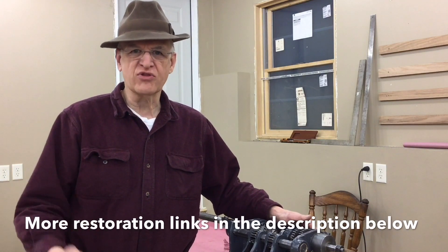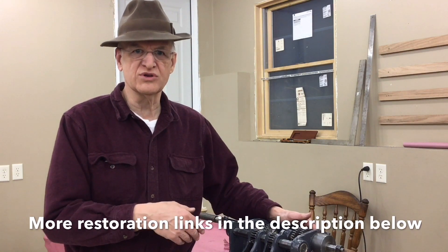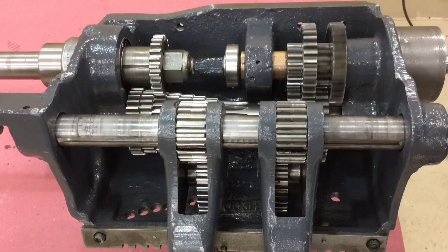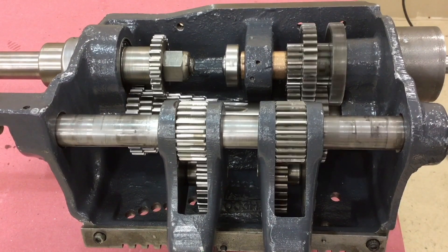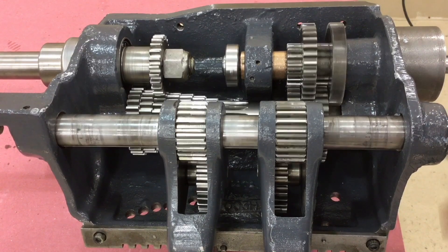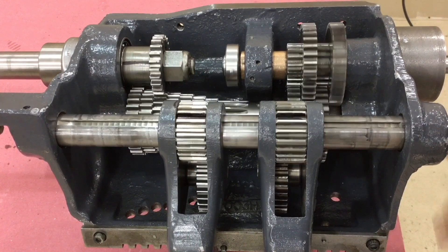In this video we're going to put together the quick change gearbox. I haven't got it on the lathe yet, but in the video we will do that because if it was on the lathe you couldn't see anything. Here's the gearbox upside down on my bench and I'm just spinning the main power shaft by hand just to show you everything moving. It's pretty compact, a lot of gears, a lot of stuff going on, but it's pretty neat.